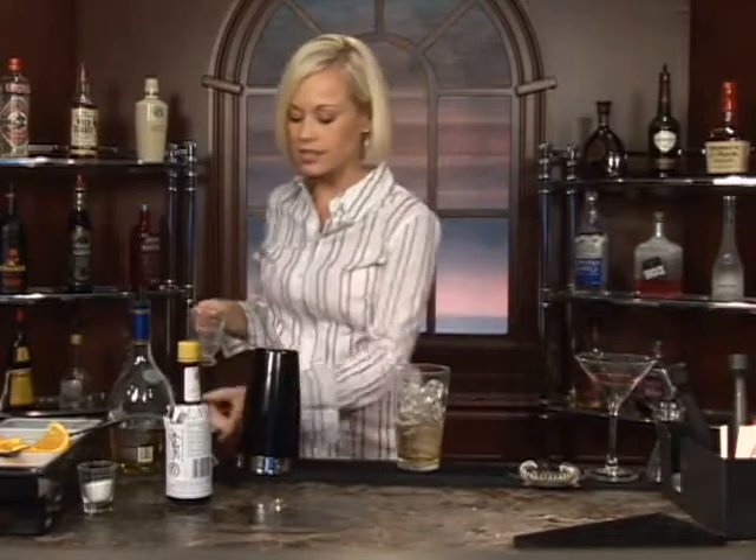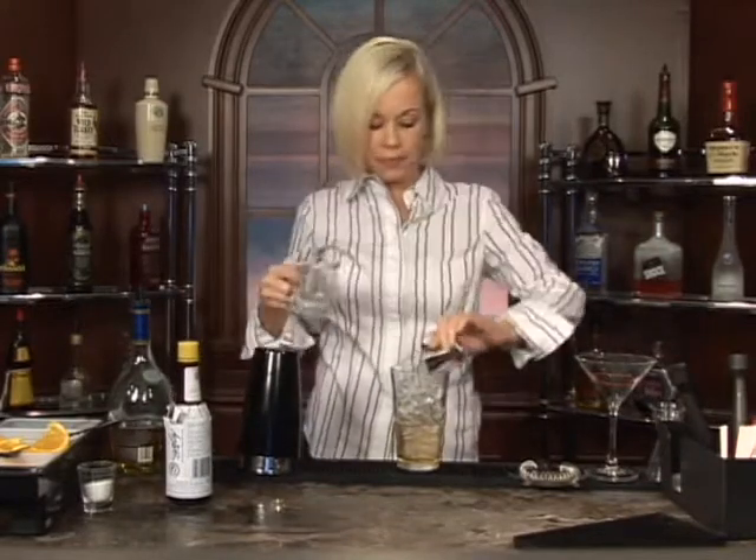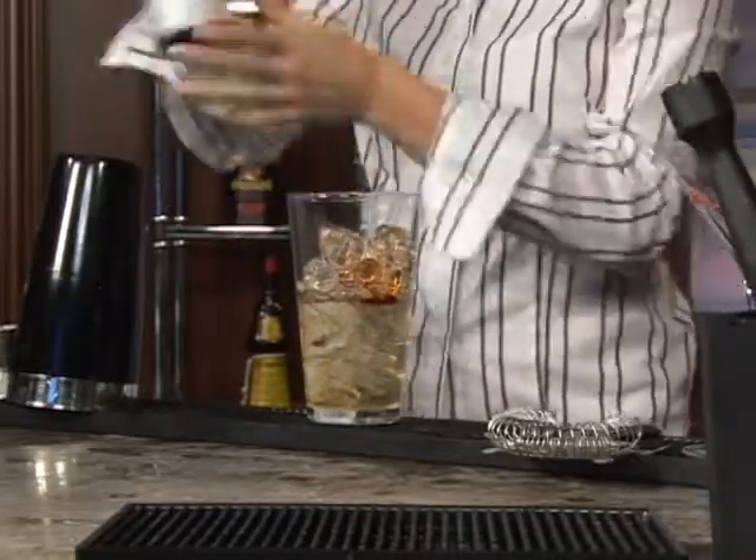Now about a half an ounce of sugar syrup. There we go. Now we're going to do two dashes of bitters. I think two dashes is perfect for this cocktail.